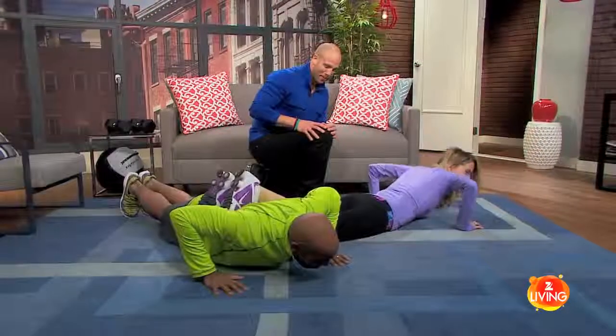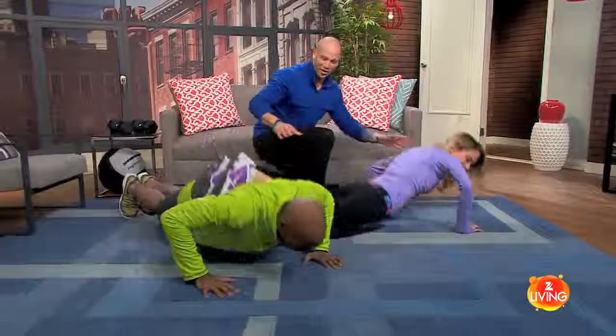Yes you are! All right, let's go one more rep so we get a little bit of a workout in. Very good — and let's break!